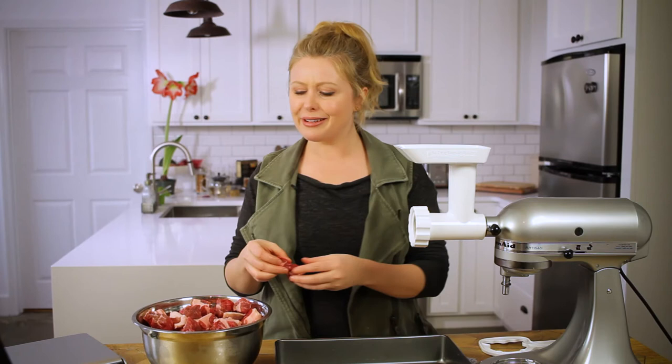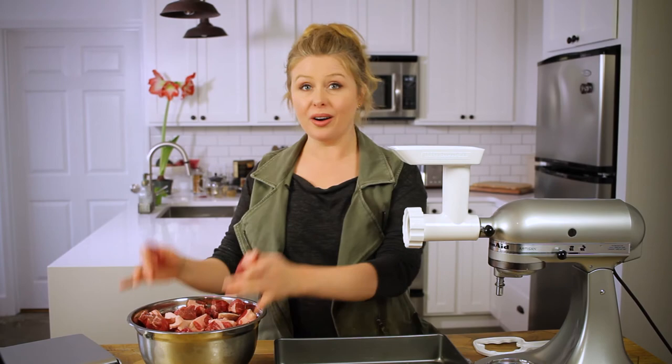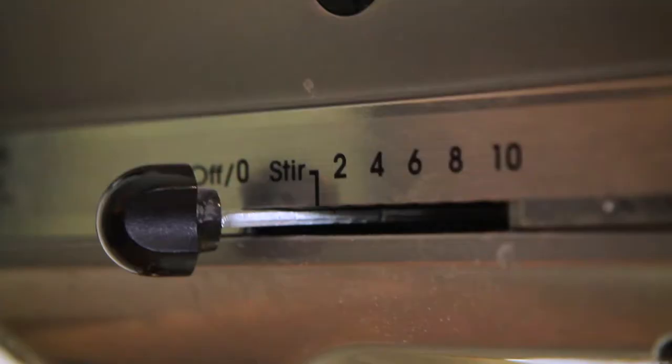So let's grind some meat. I've got my semi-frozen cubes of meat here — three pounds of venison, three pounds of chuck roast, and about one pound of fatty pork belly. Now I've got two containers: one that I'm setting under the grinder and one full of meat. I'm going to put this all in the hopper and set it to about a four.